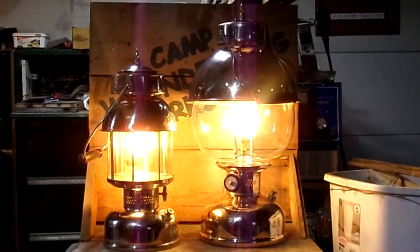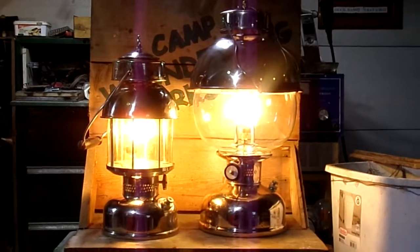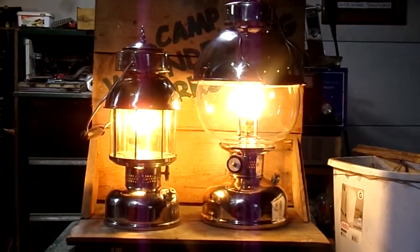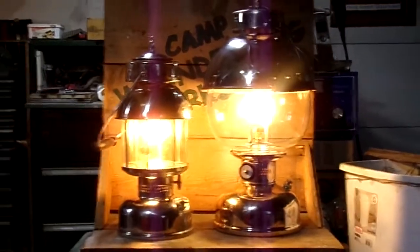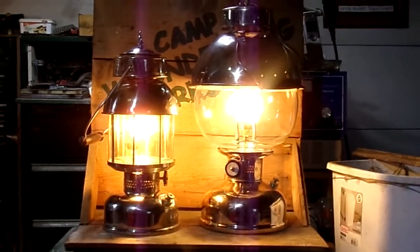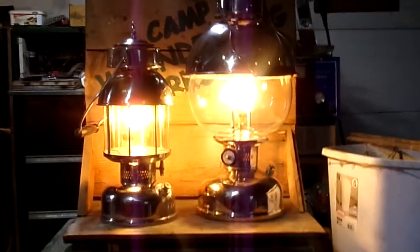Hey, thanks for stopping by the Camp Woundog workshop. Here we are with a couple of the tribute lanterns that we build here at the workshop. The one on the right is a 316T — tribute for the Coleman 316L.